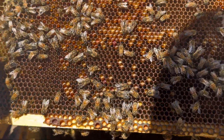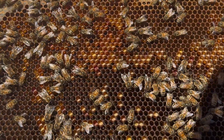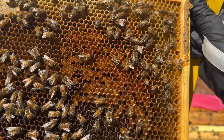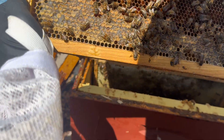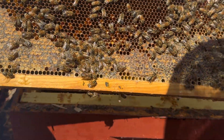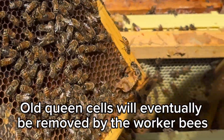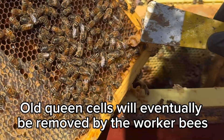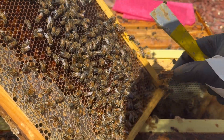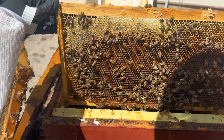Tons of pollen on there - look at all that pollen! Sometimes it takes them a bit to get laying and become highly productive. Right here you can see what I think was a queen cell that hatched - and now it's done. Very cool.